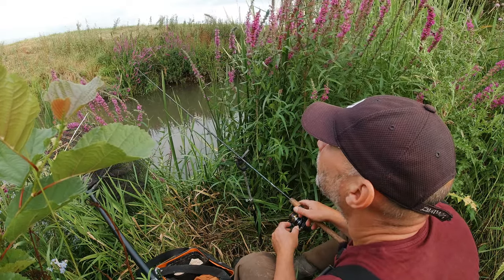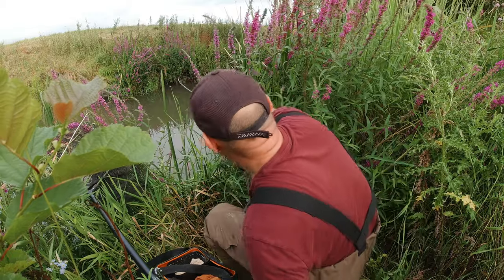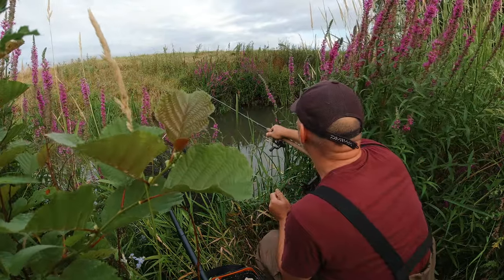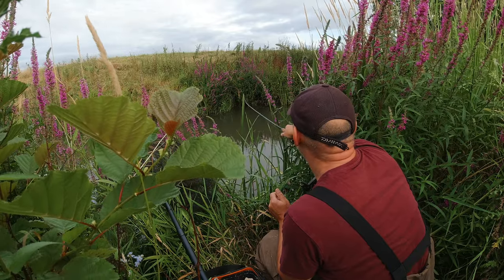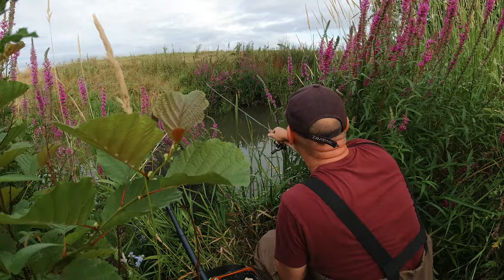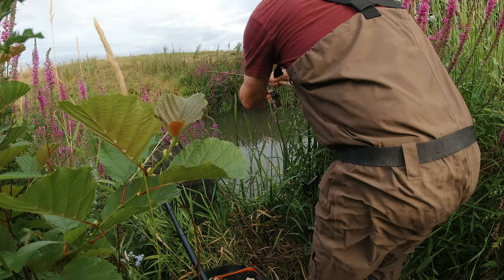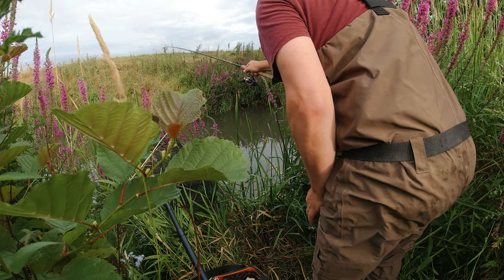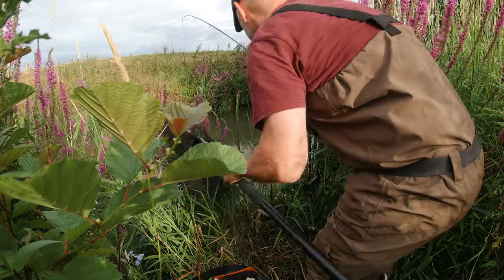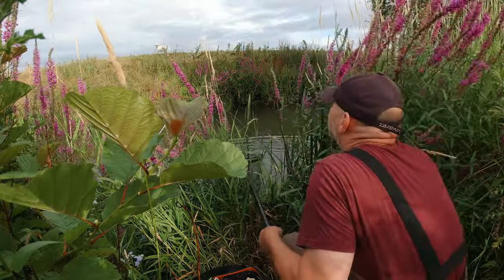There we go — blimey, look at that! This feels like a proper fish. Fantastic! Keep them at the edge. It's a chub I'm sure. Looks like a nice one — that's a lovely fish for this stretch. Absolutely fantastic, that's just what you need, isn't it?